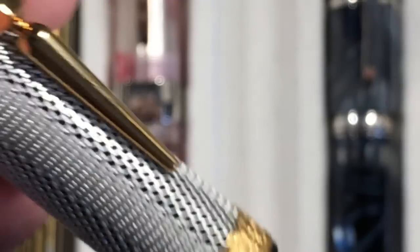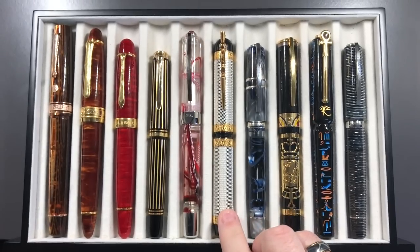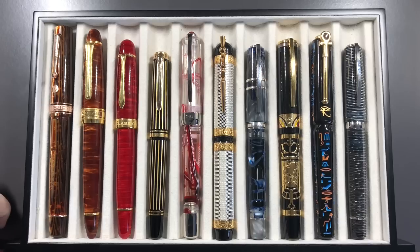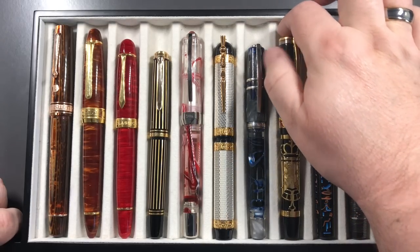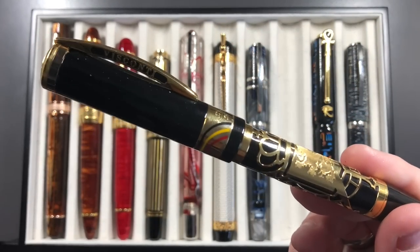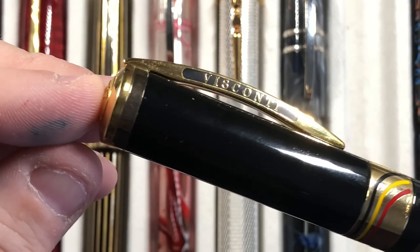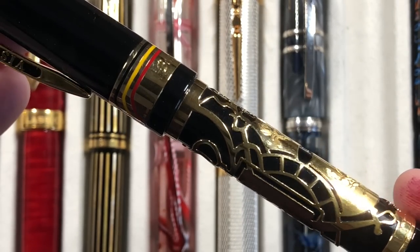That was another grail for me. Grails don't necessarily have to go up in price now. I have an upper limit which is probably around £1,500 — I don't see myself buying pens above that. If I can get a pen for a lot cheaper, I'll still buy it. There's this Belgica that I bought — never inked — from a guy who was thinning his collection. It's a stunning pen with this gold overlay.